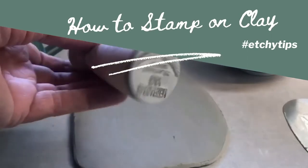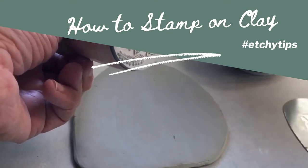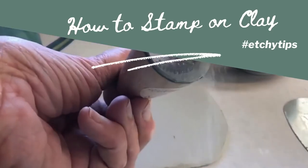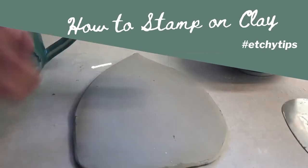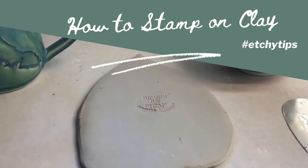To use a rubber stamp to make an impression on wet clay, you need to be sure that the stamp is completely dry. The best way to do this is to dust it with a bit of cornstarch, knock off any excess, and it makes a nice clean imprint.